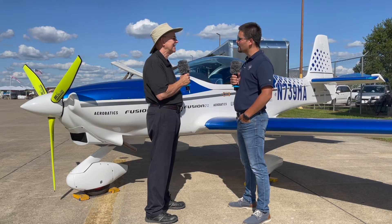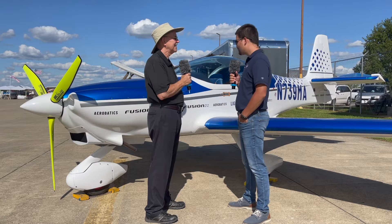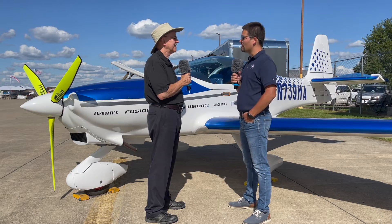I just wanted to promote the airplane and make sure that everybody will be aware that we have a new aerobatic-capable airplane, which is light sport, here in the U.S.